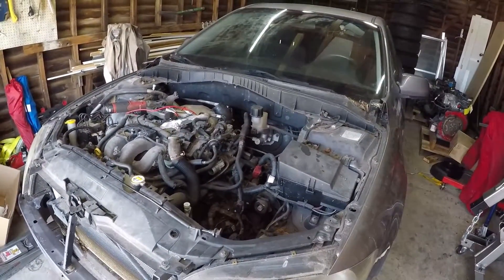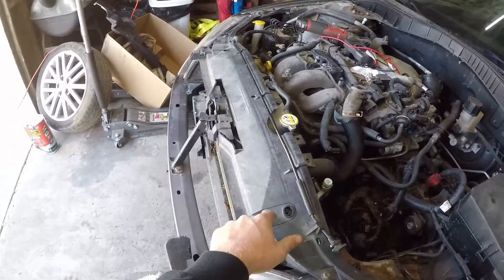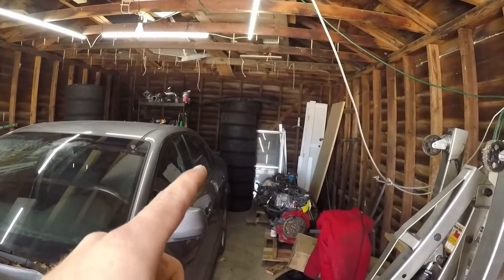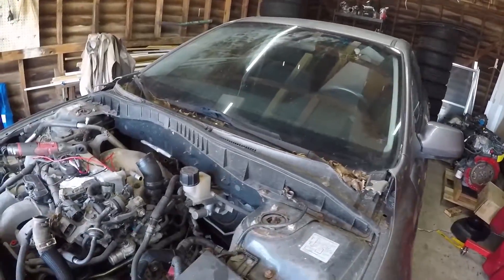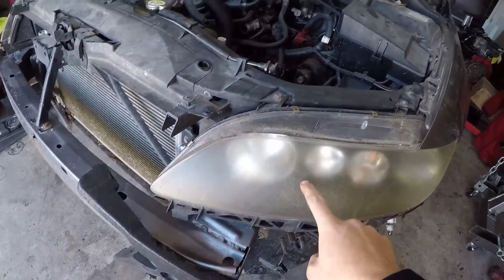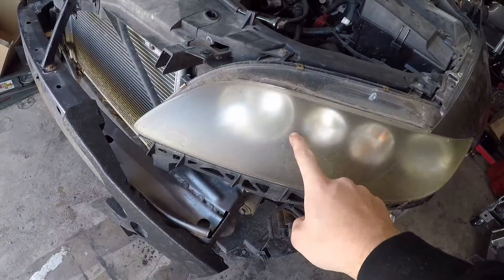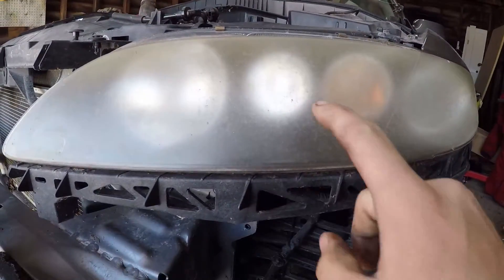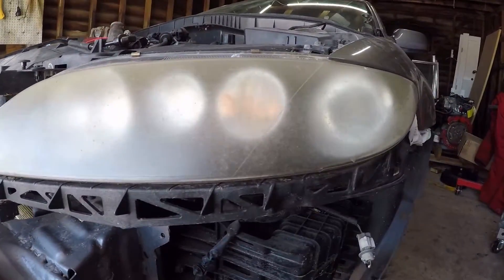Taking the hood off makes a lot more room and it's easier to access everything. Obviously you can't support the hood with the prop rod if it's gone, but as always I put the bolts back into the holes they came from so I won't lose them. I'm really excited to take these headlights off now because I can clean them up — just look how dirty these things are, you can barely even see inside of there. That's going to be really satisfying.